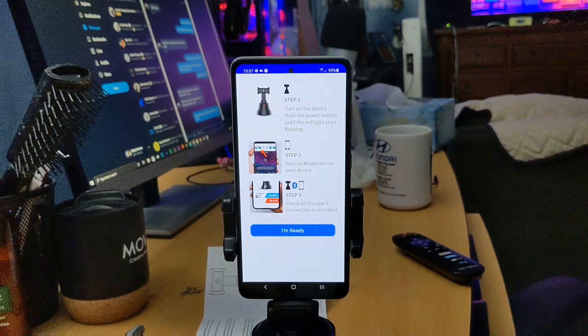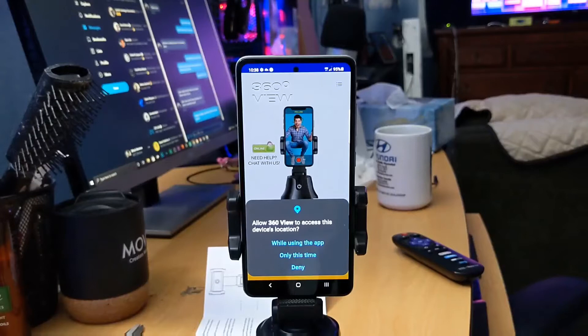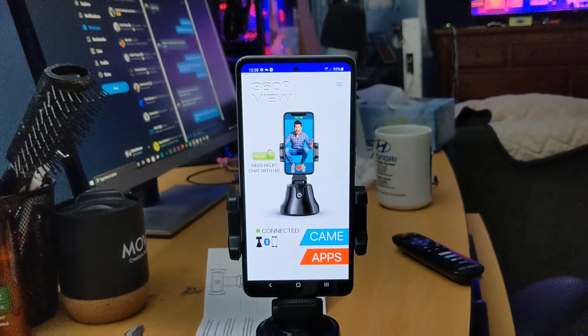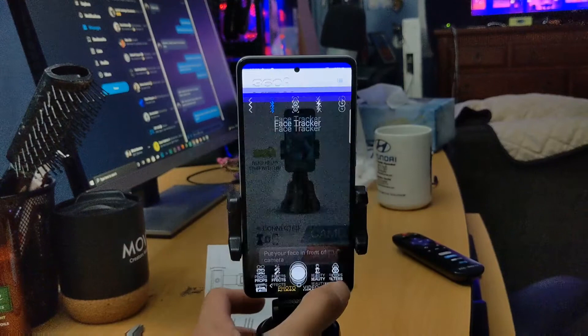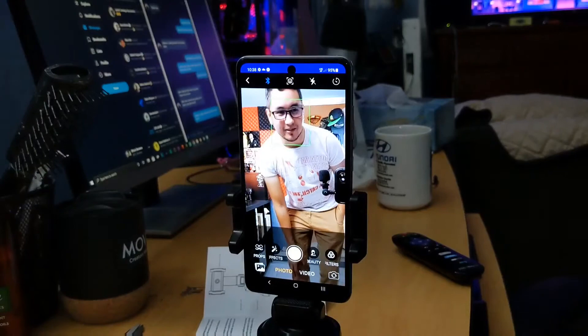I'm pretty positive this is already on — let me turn it on again just to verify. The app is asking for location access while using the app. I don't know why it needs to access my phone numbers either — I have no clue why a lot of these apps have to have those permissions, it's ridiculous. But anyways, looks like I am connected. So there's a 'Face Tracker' option — I guess this will allow me to be tracked.